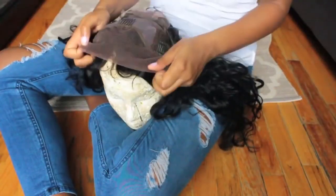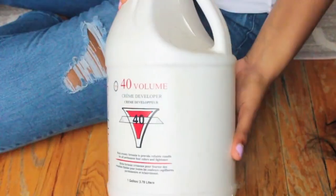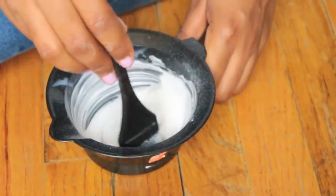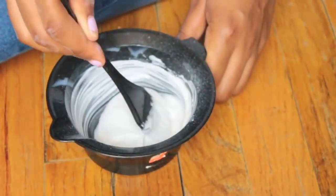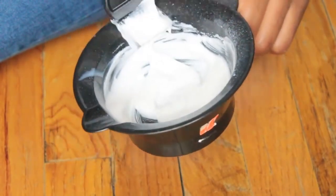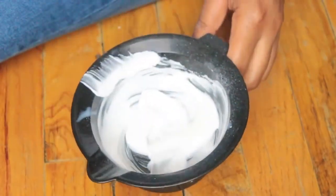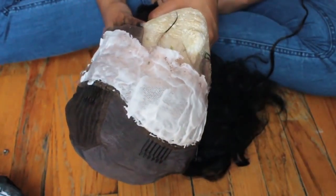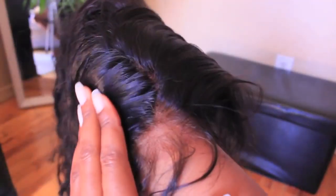I used 40 volume developer. I turned it over on the mannequin head, used 40 volume developer with bleaching powder, mixed it up. Make sure it's thick — when you turn it over in a cup it shouldn't spill. If it spills, it's probably too thin. Get a really nice white paste. I left it on for about five to ten minutes, not too long because 40 volume is really strong.